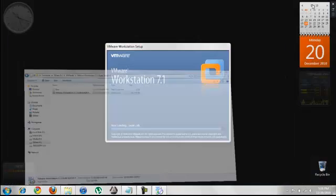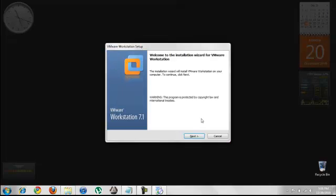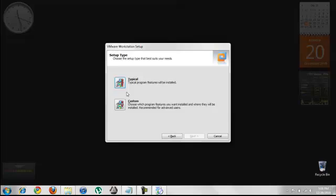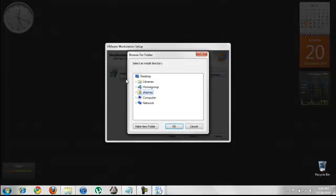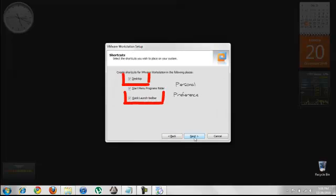The download links for both VMware Workstation and Windows Server 2008 can be found in the description. I have kept aside the complete D drive for this purpose, and I will be installing it there. You can even install it on an external hard drive. Those are just my personal preferences.